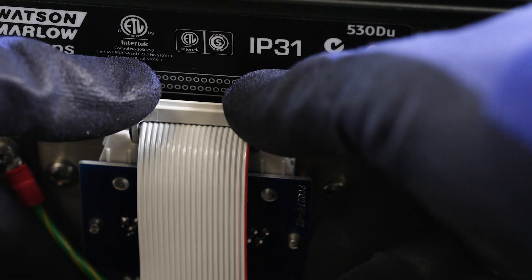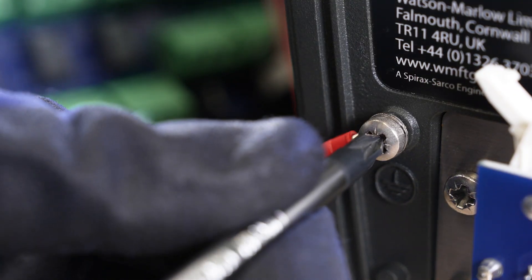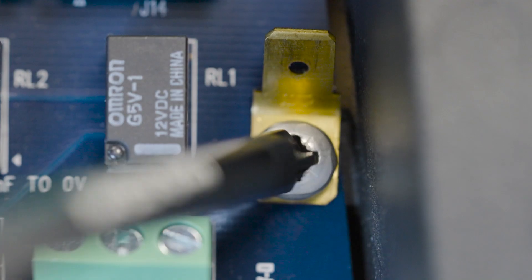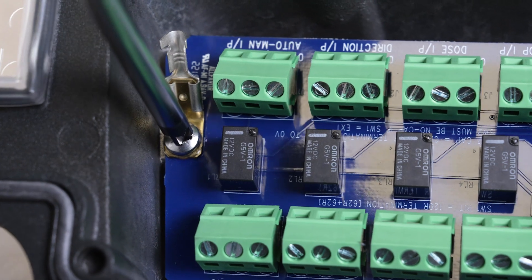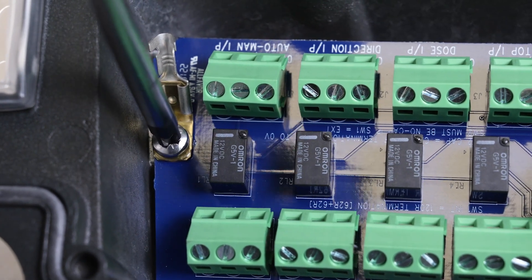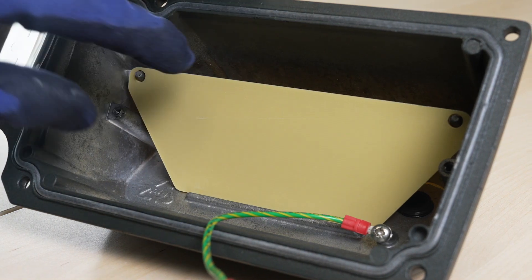Disconnect the ribbon cable from the connector adapter board on the rear of the pump. Remove the earth wire from the pump body. Remove the I/O board by unscrewing the two retaining screws. Carefully pull the I/O board away along with the plastic baffle that sits behind it.